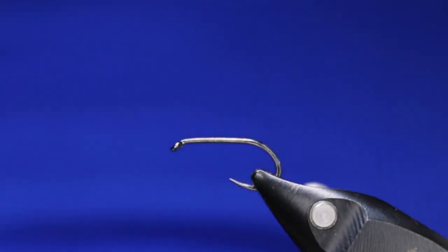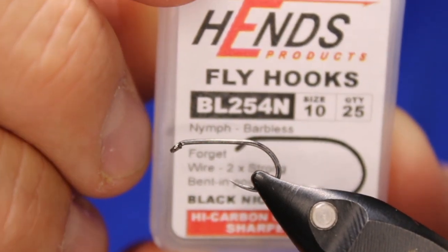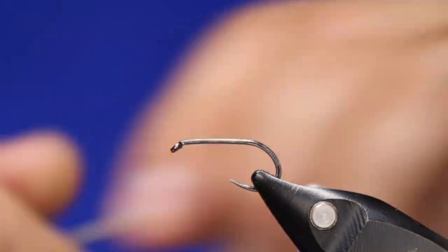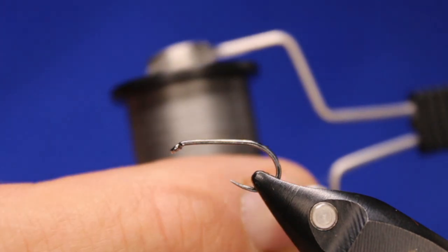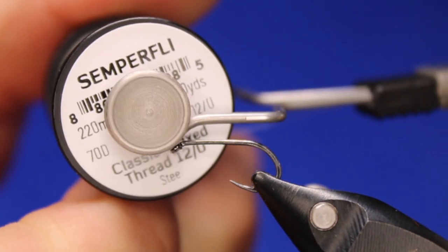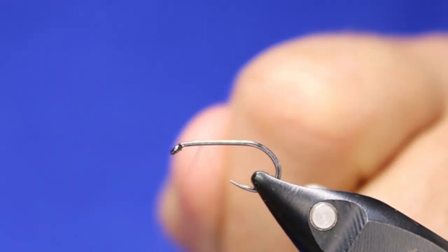If you can only use one, it's great on its sink tip. So here we go, starting with a Hends BL254N in a size 10. By the way, if you hear me yelling 'stop', it's because I've got a timer going for my dinner. First things first: Hends BL254 size 10, Semperfly classic waxed thread in a 12-aught in gray.